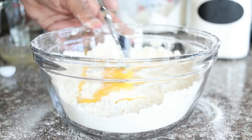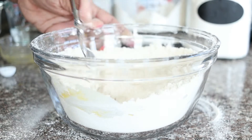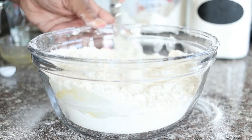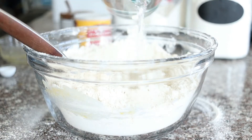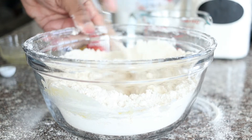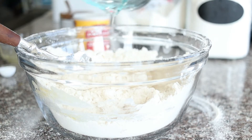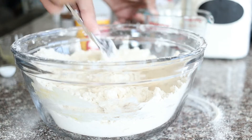Add 1 large egg, slightly beaten, and mix until combined. Add three-quarters of a cup of water, one-quarter cup at a time.